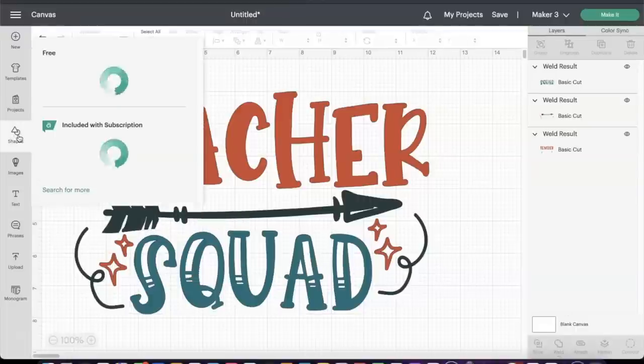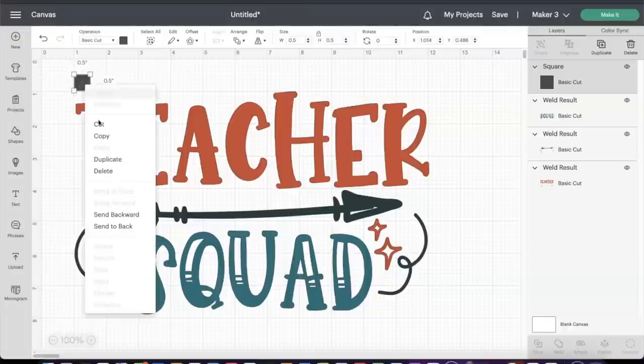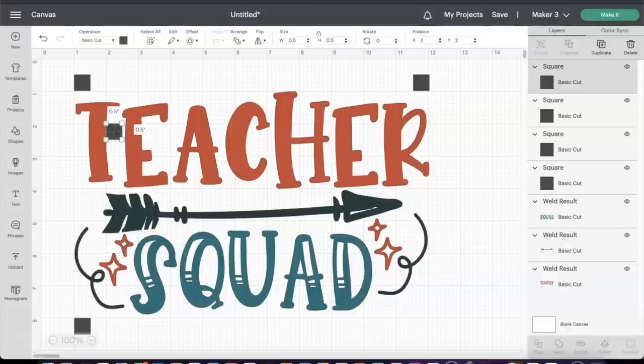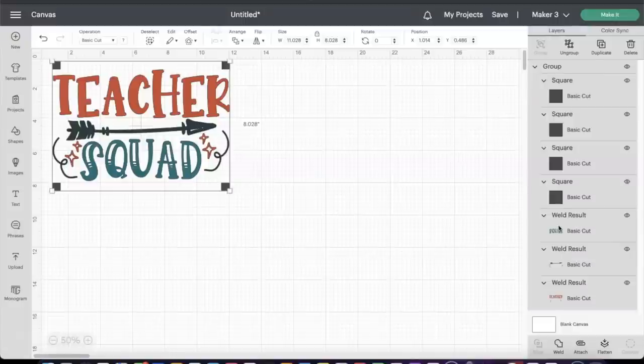Now I have all three colors separated. I'm heading over to the left panel to select shapes and draw about four squares. I'm using these squares as registration marks for when we get ready to actually print onto the shirt — this will help me line everything up correctly. I'm placing one square in each corner. You can set registration marks however you'd like and use whatever shape you like. For this tutorial we'll use four basic squares, though typically I may just use two, one at the top and one at the bottom in the center. The design is about 11 by 8 inches.